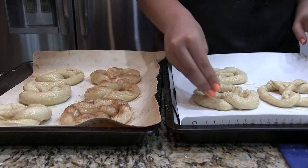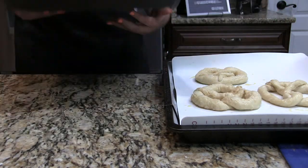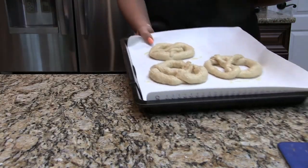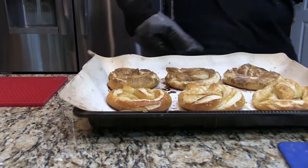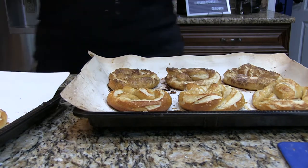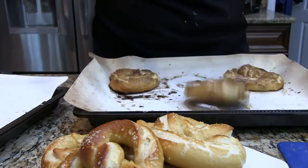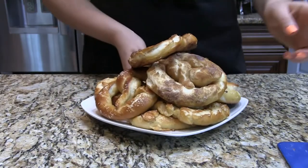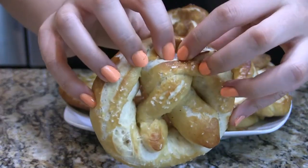Then we're going to put the pretzels in an oven preheated to 400 degrees for 12 to 15 minutes, or until they look golden and done. Look how pretty they are! You can probably see what I mean about the cinnamon sugar — it looks a little weird, but they're very hot right out of the oven.